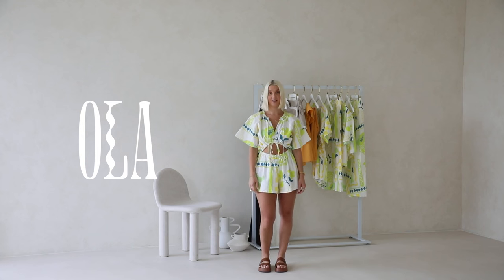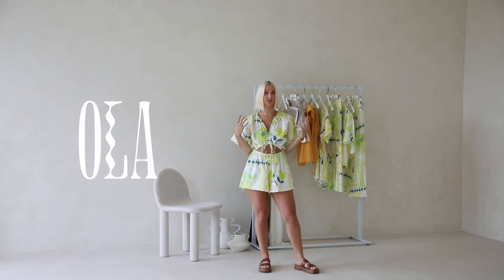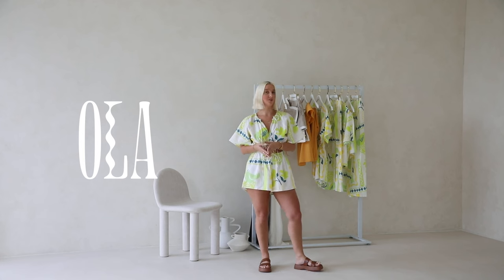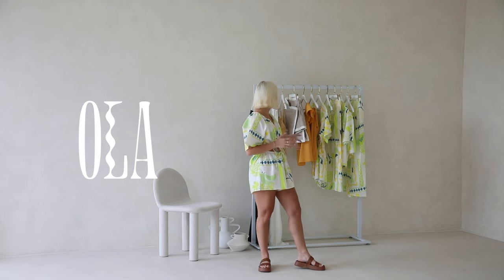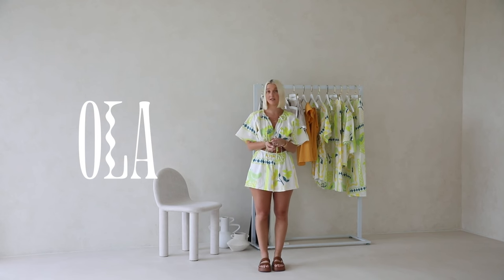Hey guys, I'm Zoe, the head designer here at Sabo, and welcome back to Behind the Designs. Today I have part three of our Ola collection to take you through. This one features a gorgeous Italian-inspired Sabo print design in a lime, white, and navy colorway. It comes in a few different pieces, which I'm really excited to show you. It is such a cute little summer edit. We also have some neutral pieces to round out the collection — a real mixed bag, with some beautiful embroidery pieces and some more casual pieces as well.